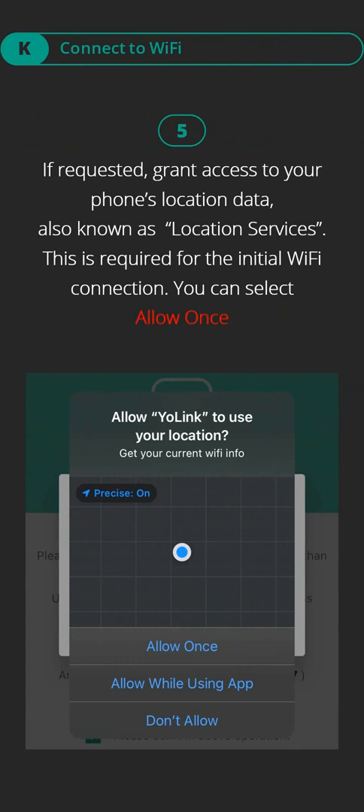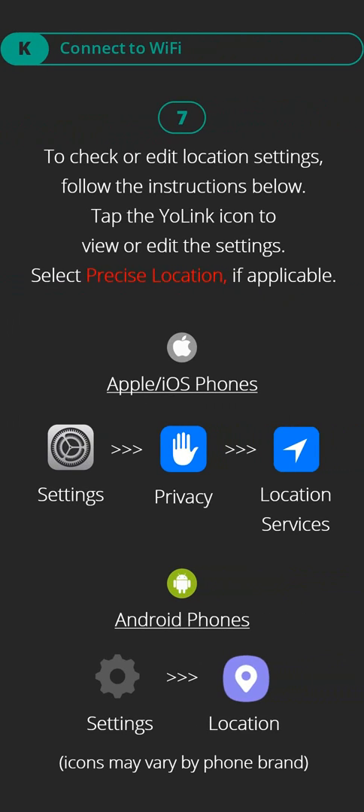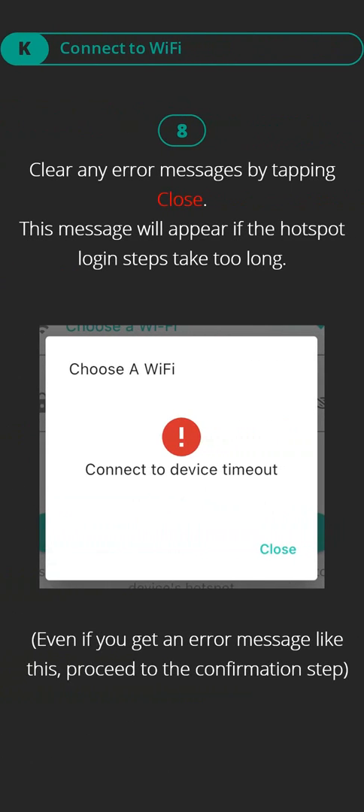Step five: if requested, grant access to your phone's location data, also known as location services. This is required for the initial Wi-Fi connection — you can select Allow Once. Step six: if you do not grant this access, you will get an error message; if so, tap Close, then grant access to location. Step seven: to check or edit location settings, tap the Yolink icon to view or edit the settings and select Precise Location if applicable. Step eight: clear any error messages by tapping Close. This message will appear if the hotspot login steps take too long — even if you get an error message, proceed to the confirmation step.